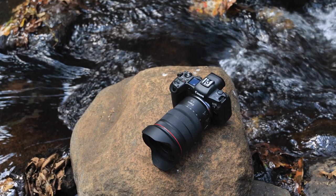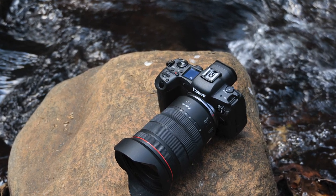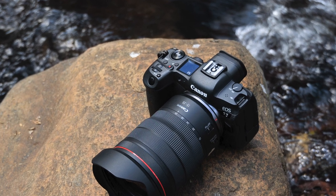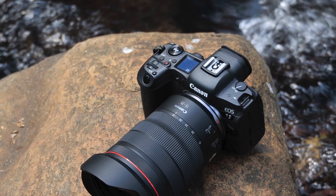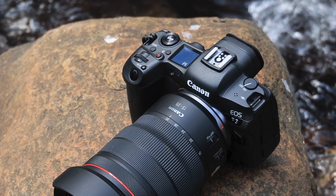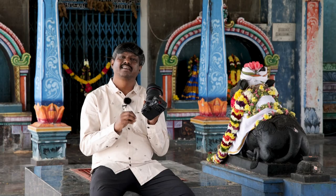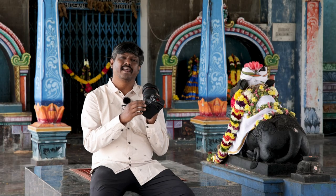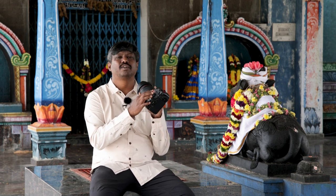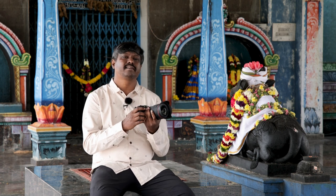Having a weightless camera like the R5 and R6 means a lot to me as a wedding photographer. The cameras really look good. The major difference between the R5 and R6 externally is that the R5 has a top LCD panel instead of a mode dial, which is super cool — you can check all settings in one glance. The R6 has a mode dial, which is fine, but I still prefer the top LCD panel on the R5.